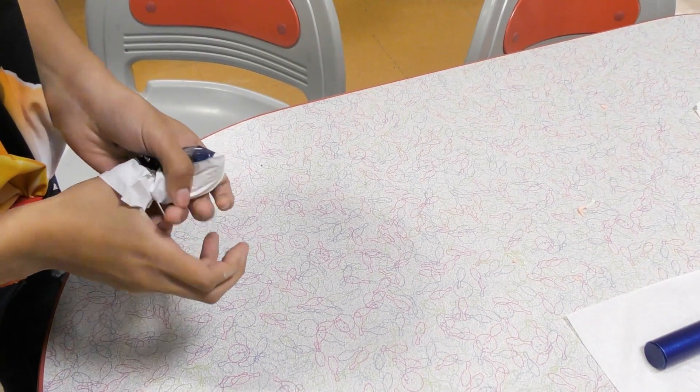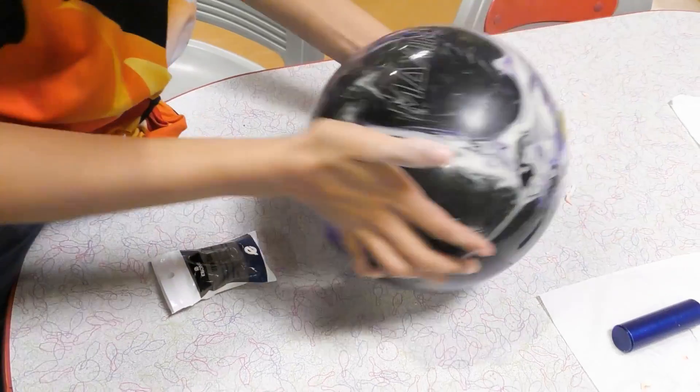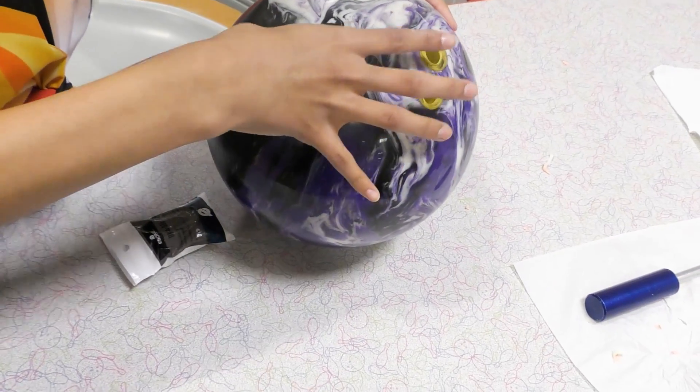So I carry Easy Slide in my bag, which I apply to my thumb to help me get out of the ball if I happen to swell up.